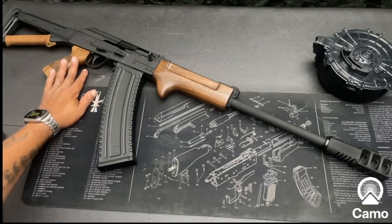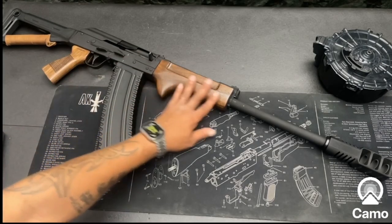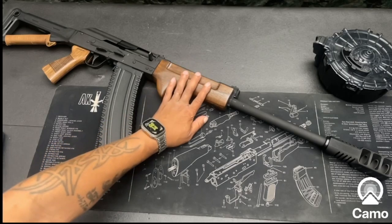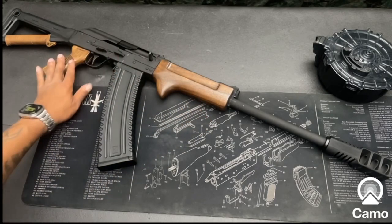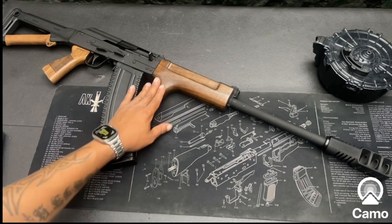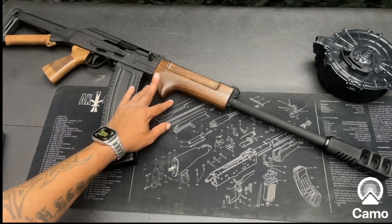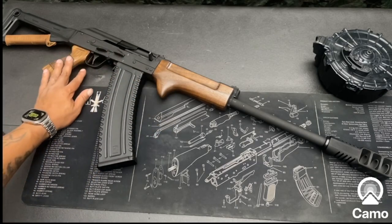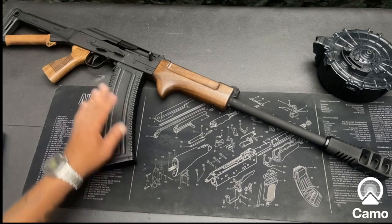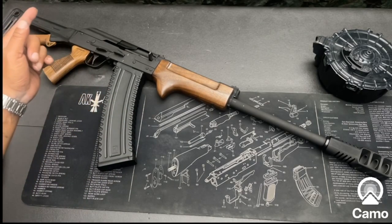This right here has Kalashnikov wood on it — he makes this for Saigas and the Comrades and all that, it'll fit on this as well. I personally like this look because it kind of finishes the gun, because this gun is actually very ugly from the factory. Let me show you what that looks like.